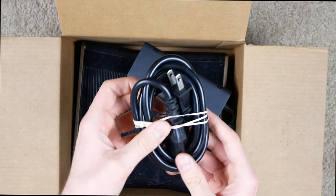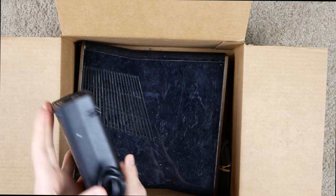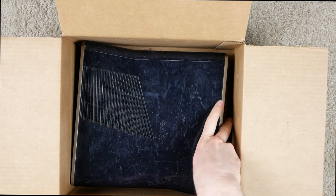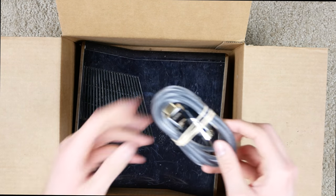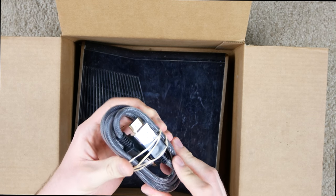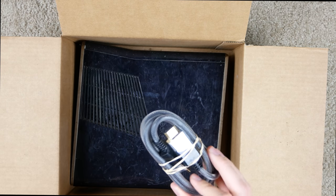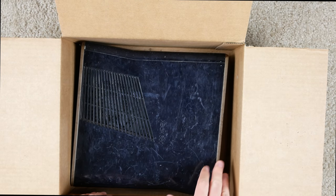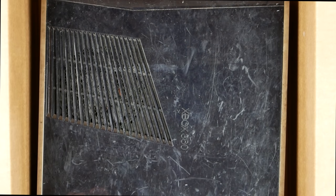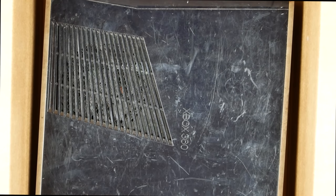We've got the power cord and power brick — hopefully it works. And there's an interesting-looking HDMI cable made by GE, not sure why that's in there — I guess it's just what somebody returned. And down at the bottom we've got the actual 360. Look how scratched up that is — I can't even count how many scratches there are. It's like somebody tossed it in a dryer and just let it go.